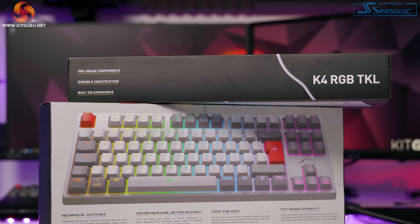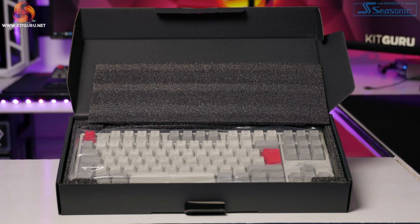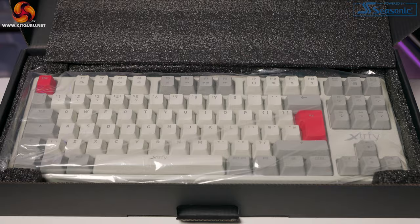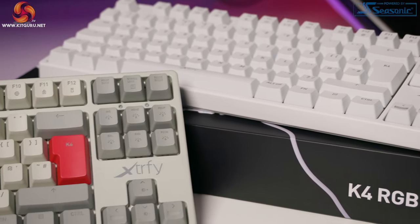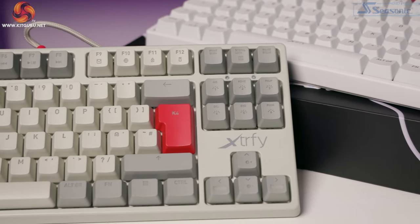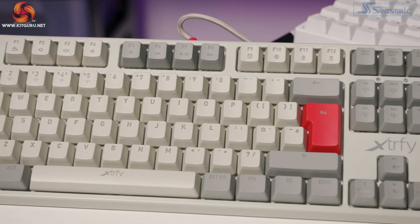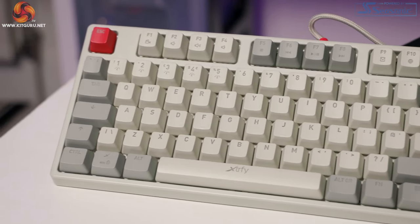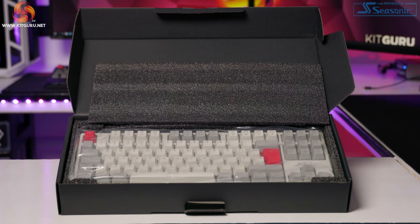We have a nice and compact box that clearly shows the keyboard on the front, some useful information on the back, and foam padding for protection during shipping. The first thing I noticed is just how good these keyboards look — the pictures don't do them justice at all. The white board is a brilliant clean white that would look excellent in a dentist's secret gaming room. The retro colorway is just gorgeous and looks absolutely the part with the Extrify K4 mouse. From looks alone, Extrify have really smashed it out of the park.